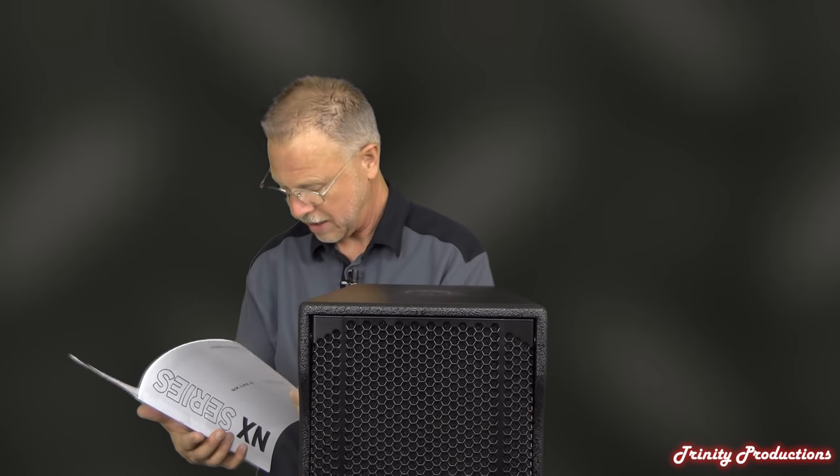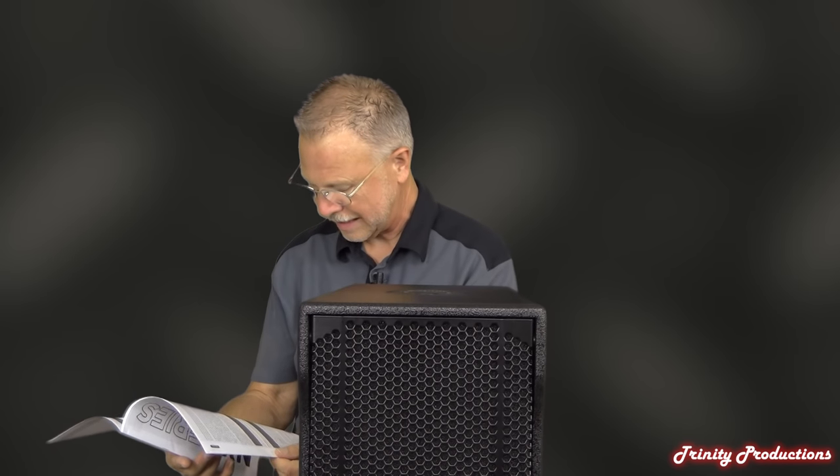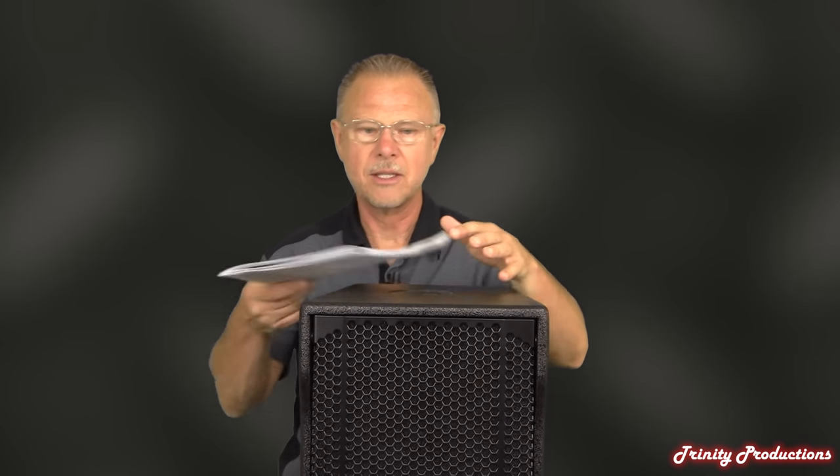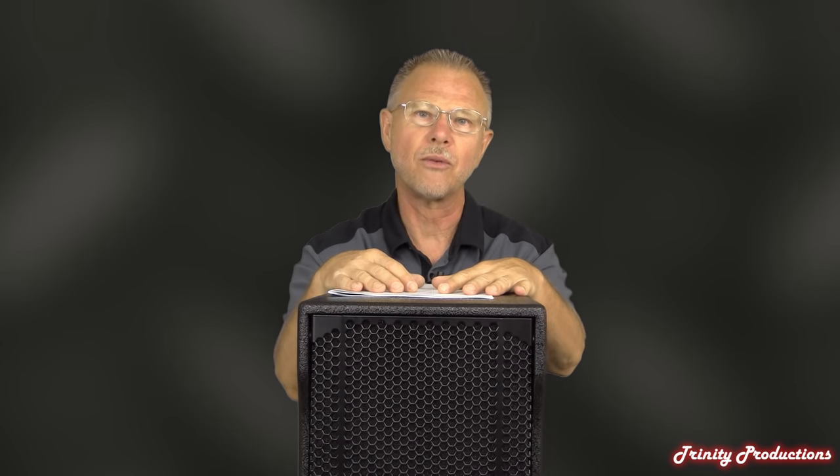Dimension-wise, the specs are all in millimeters so we'll do some conversions, but I'd say we're probably a good four feet tall, if not taller, on this cabinet — it is big with the 10-inch drivers in it. One of the nice things is that these can be stacked together just like the NXL24s. You can flip one upside down on the other and let the horns couple together to have a wonderful, tall, powerful column system.